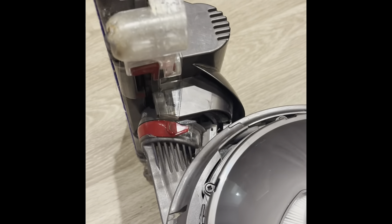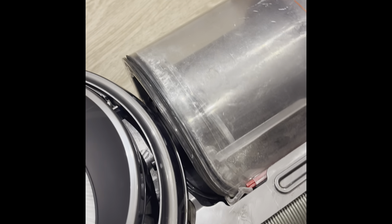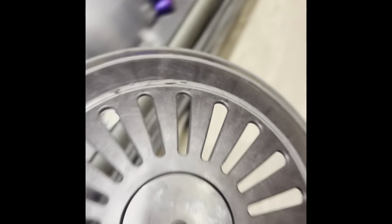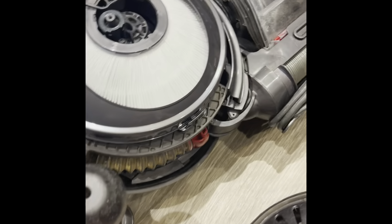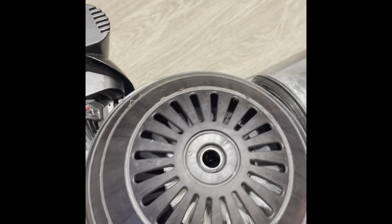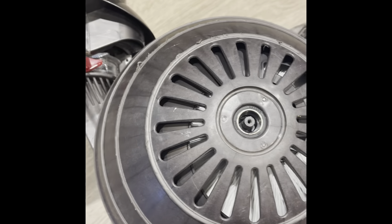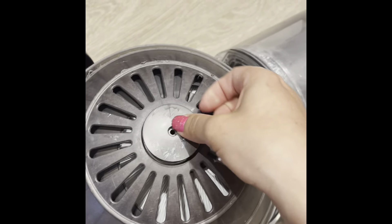We've got the new filter on. I'm going to put this cover over it, pop this out, put that right here, and then match this hole with that — just like that. Then this goes right on top; push that in, and this screw as well.